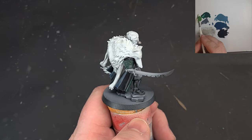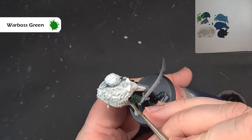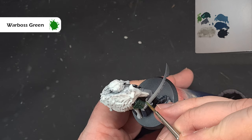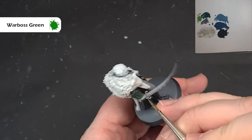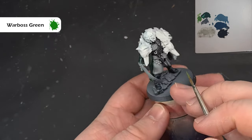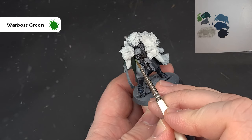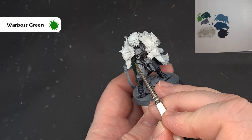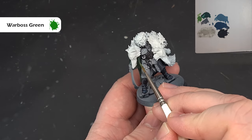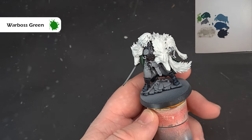To highlight the green, we're going to use Warboss Green — it's a less saturated green than you might normally use to highlight Caliban Green. Just catch those edges where you can and paint up where you're catching the light. For the cloak, highlight the creases and work your way down toward the bottom. If you make a mistake, just paint back over it with Caliban Green.